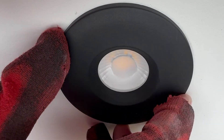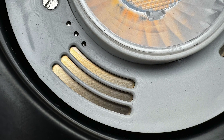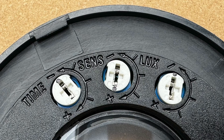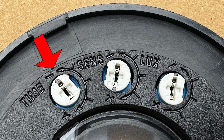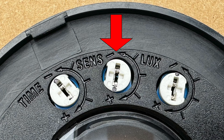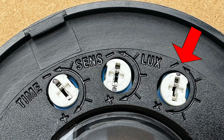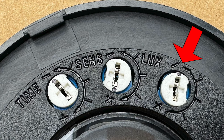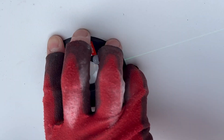The bezel twists onto the base, and in the PIR version, spring-loaded pins make the electrical contact with the sensor. The settings for the PIR are on the back of the bezel, with on-time adjustment from 30 seconds to 15 minutes. You'll also find a sensitivity adjustment, which gives an effective detection range of up to 2 metres, and a light-level sensor — a useful energy-saving feature that can be enabled for spaces with sufficient daylight.